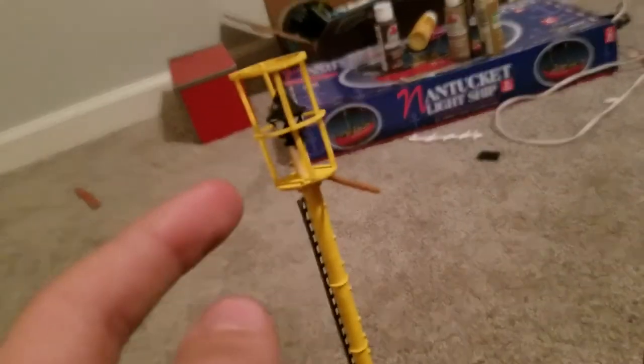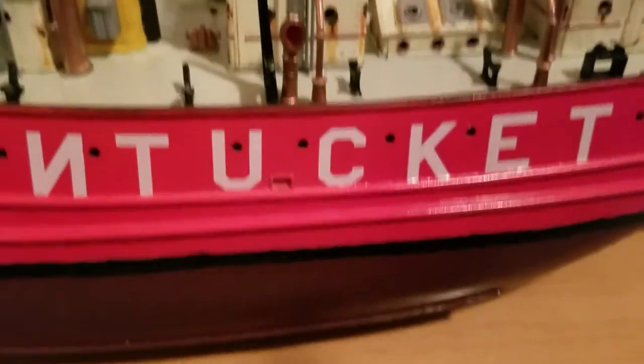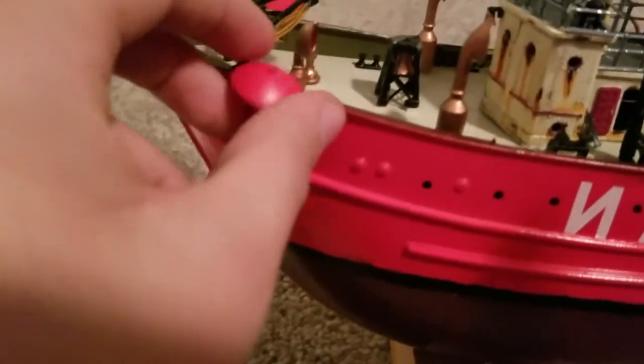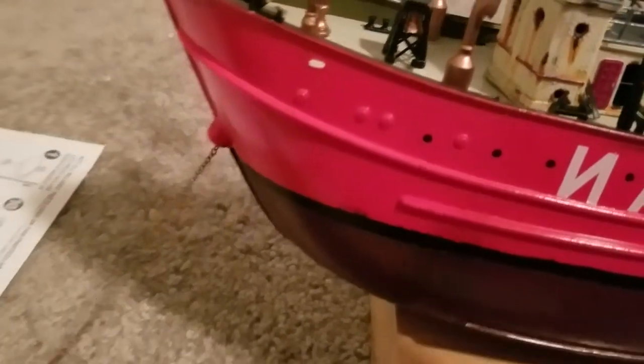Overall, this was warped quite a bit. The deck on here was warped, but I managed to get it to fit. Lindbergh has a problem with large parts being warped. I managed to salvage the anchors from another ship, and I made quite long anchor chains for both of them — the spare and the main anchor.